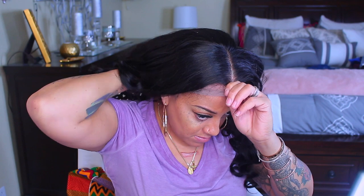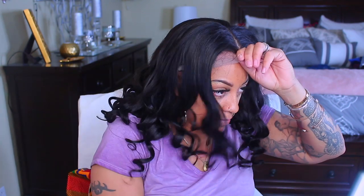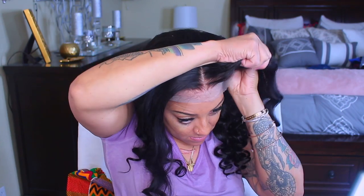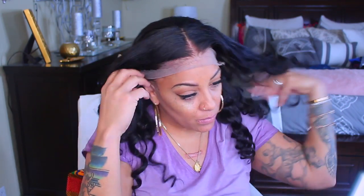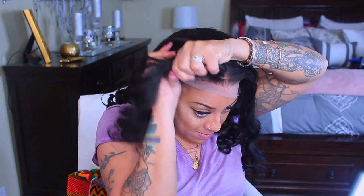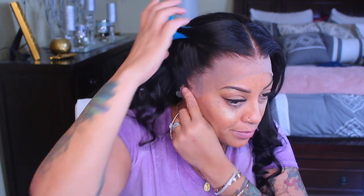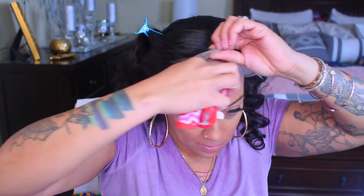We're going to throw this wig on really quick so you guys can see the before and after. I'll showcase it the day after in this video too, because I really like this wig. They have amazing units. I've been working with West Kiss Hair for probably three or four years now and I've never been disappointed. I just recently started reviewing their lace frontals — normally it's been bundle hair, but this is my second or third lace frontal from them. They have really great work and customization for their wigs.